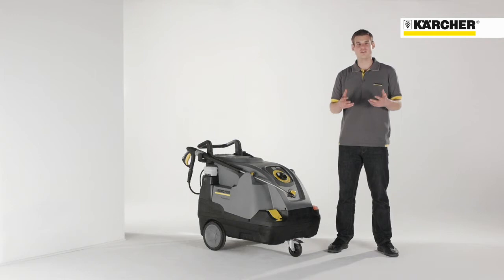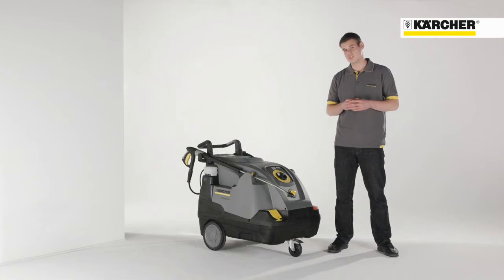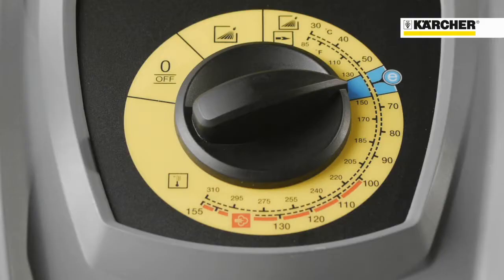The new HDS Compact Glass is also characterized by the central positioned operation panel. This guarantees visual clarity and also an easy operation of the single button switch by the user.